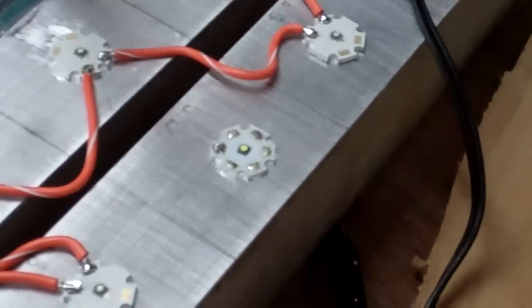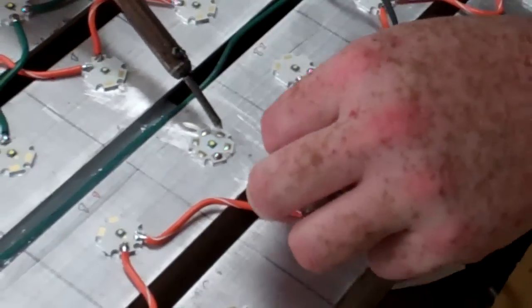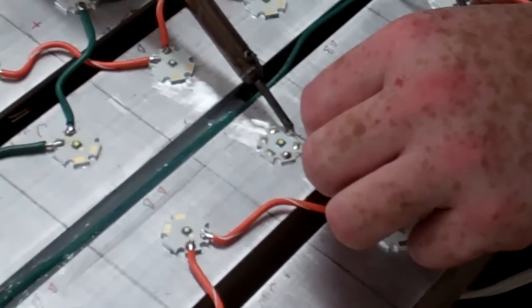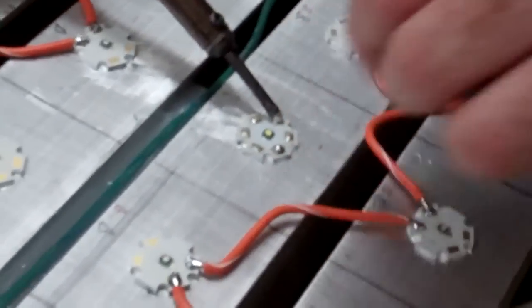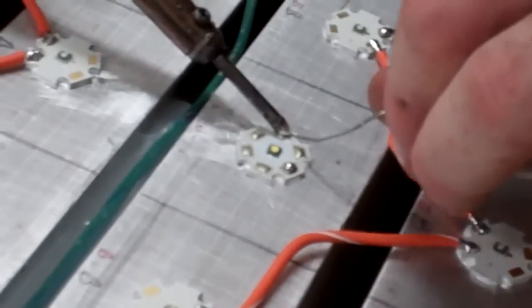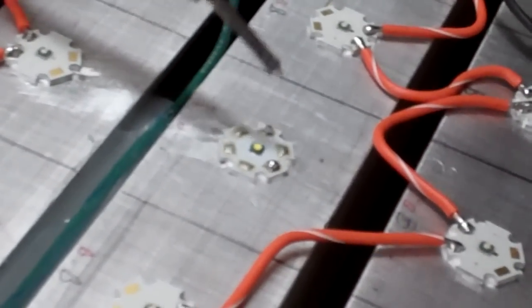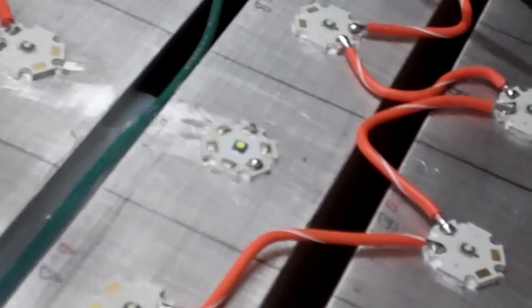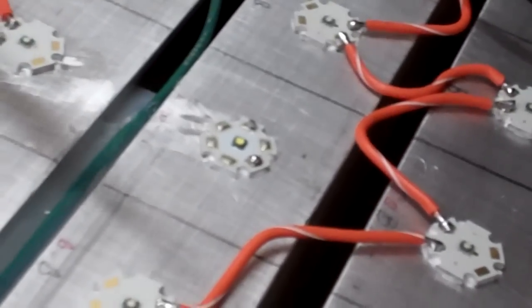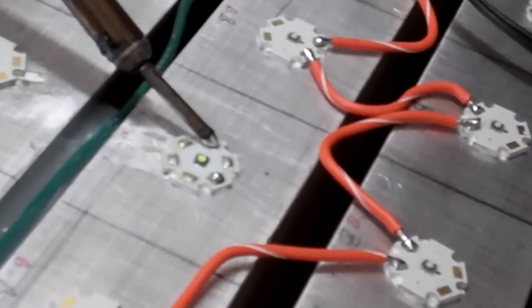I got rosin core solder, some small thin ones. Let's see, I forgot to do this. I just want to make sure it's lead free. I like to get the leaded ones personally because then I chew on them while I'm soldering — it gives me something to do.